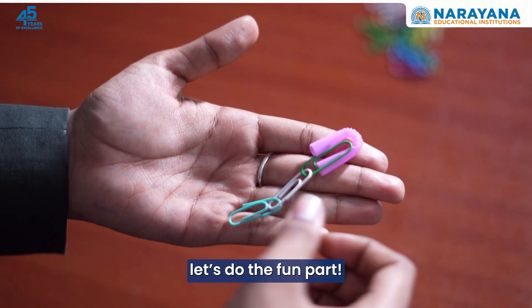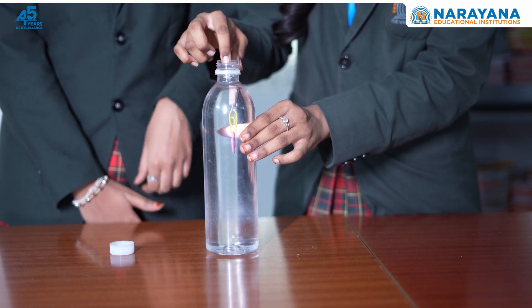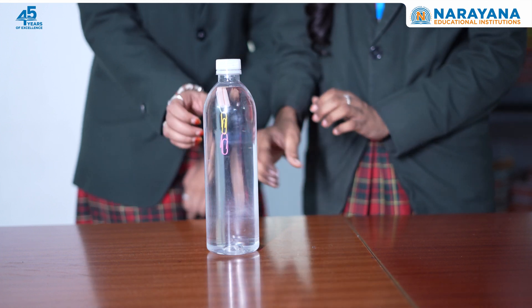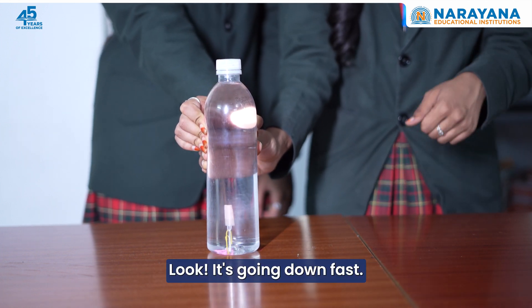Now that the diver is ready, let's do the fun part. The diver floats at the top. Now let's squeeze the bottle together. Look, it's going down fast.